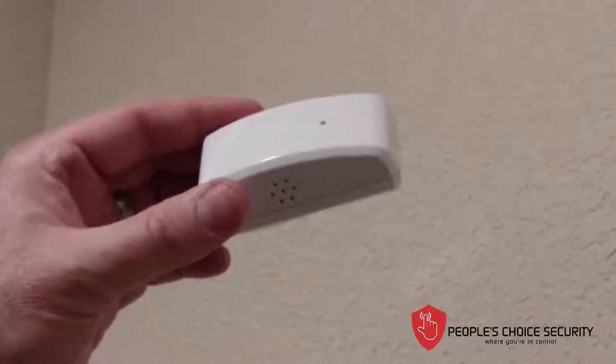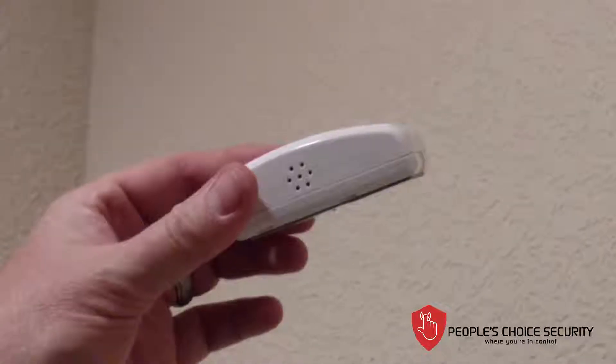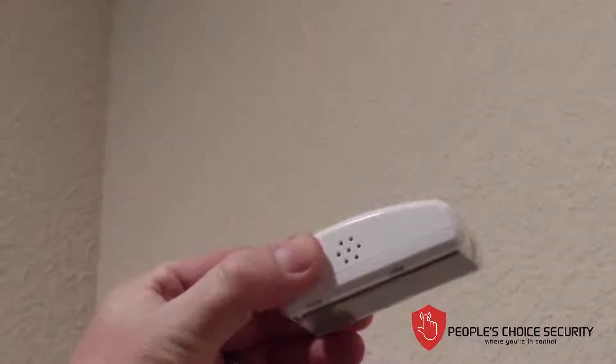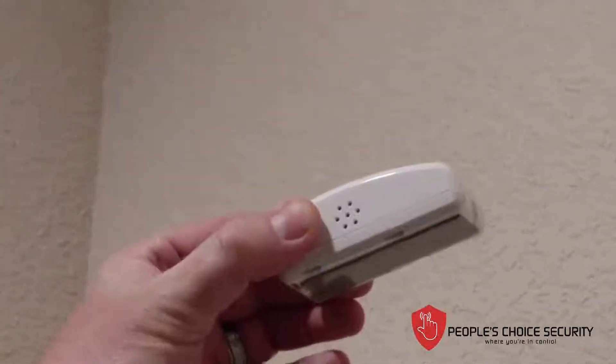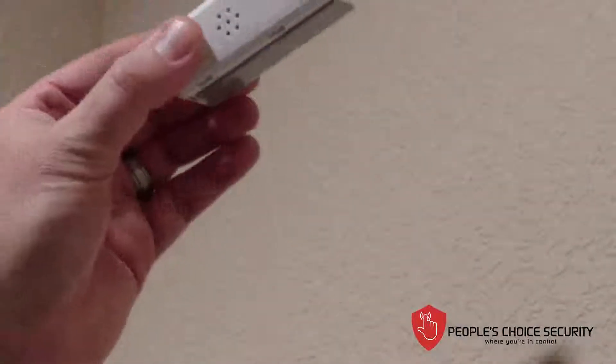We're going to install our Firefighter wireless sensor that detects a fire from your existing wired smoke detectors. You'll notice here on the side, right next to my thumb, that is its ear — that's the listening device. Per instructions, this is to be installed within 6 inches of the existing smoke detector.